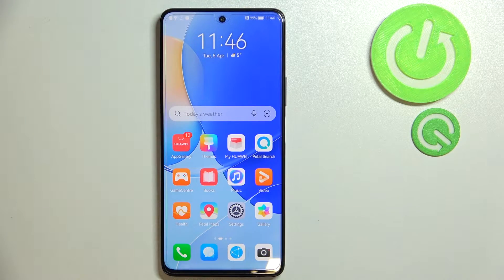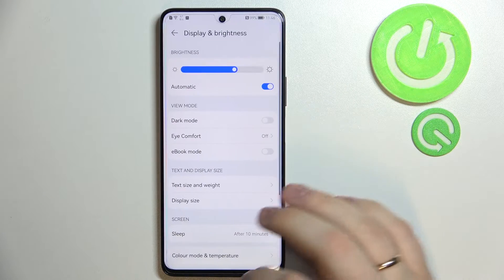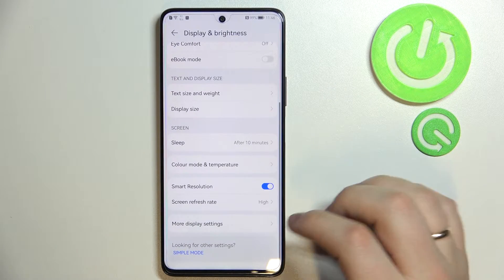Hi guys, today we wanted to show you the top five tips for this Huawei Nova 9 SE device. In order to start, I'll go to the Settings app, then Display and Brightness — that's where the first tip is located.